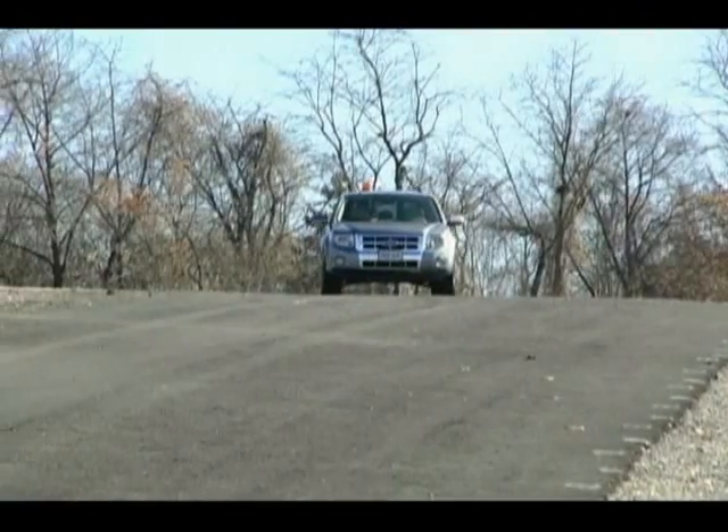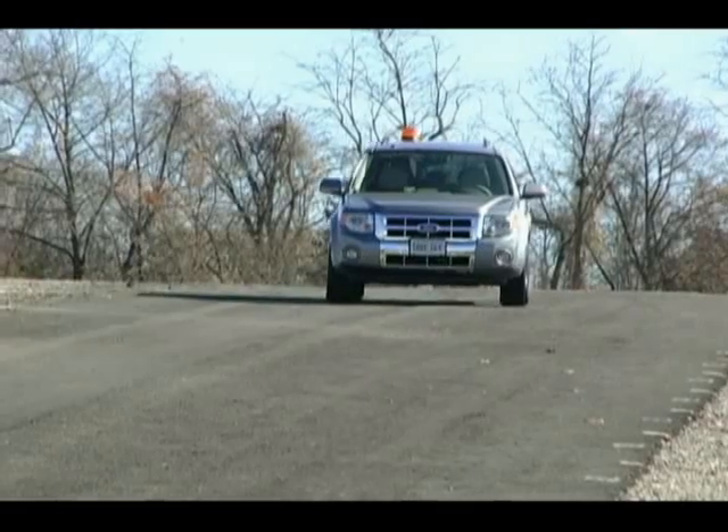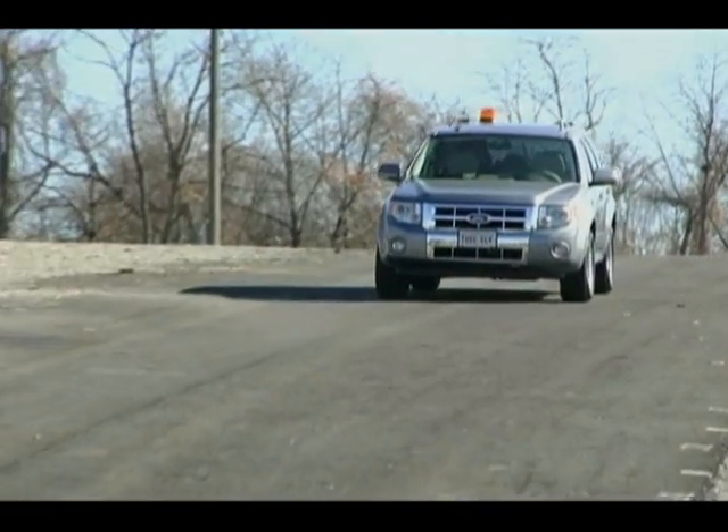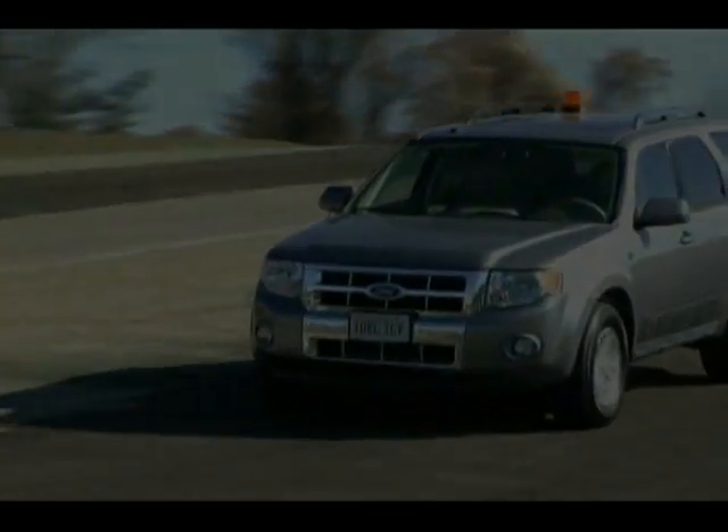The ByWire XGV is a cost-effective drive-by-wire platform ready for you to take to the next level, saving you time, money, and resources by skipping the conversion, power, and safety details and staying focused on your project's more advanced technologies.